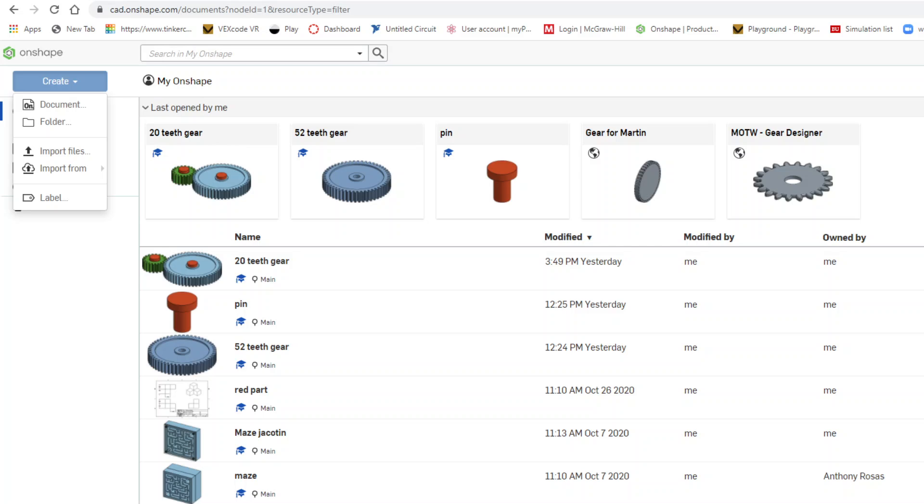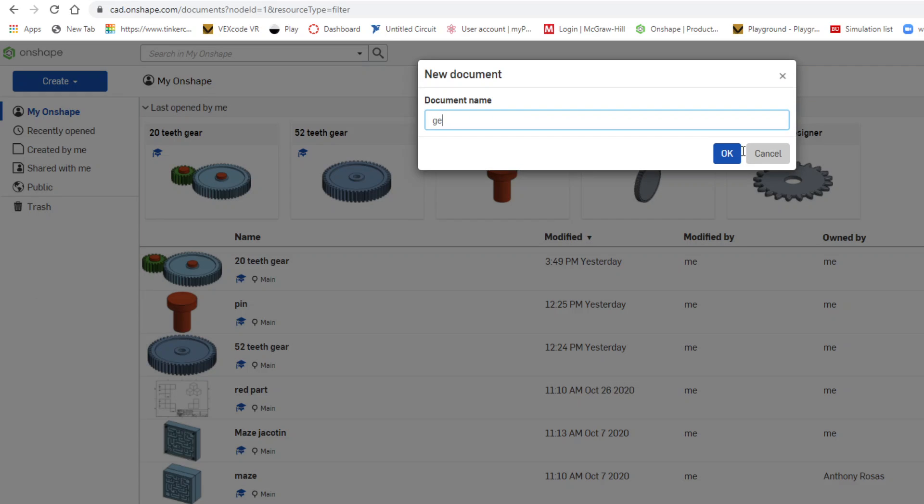Alright, good morning everyone. I'm going to show you again how to make a little gear. I'm going to open a new document and call it 'gear demo.'